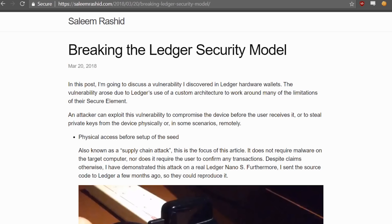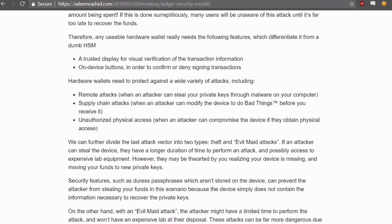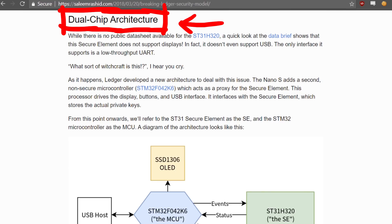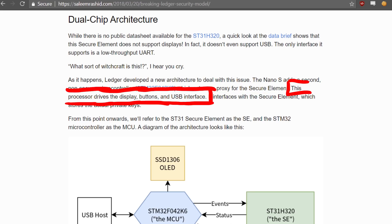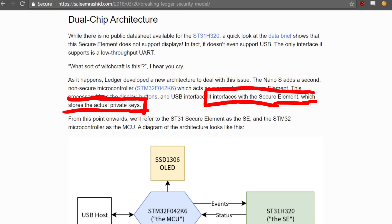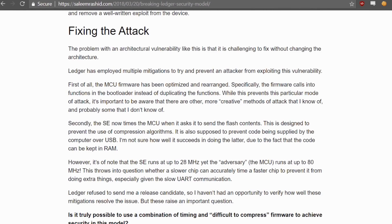But let's go back to what Salem Rashid in March 2018 criticized about the dual chip design. He writes: the Nano S has a second, non-secure microcontroller which acts as a proxy for the secure element. This processor drives the display, buttons and USB interface, and interfaces with the secure element which stores the actual private keys. And he calls that inherently an architectural vulnerability.